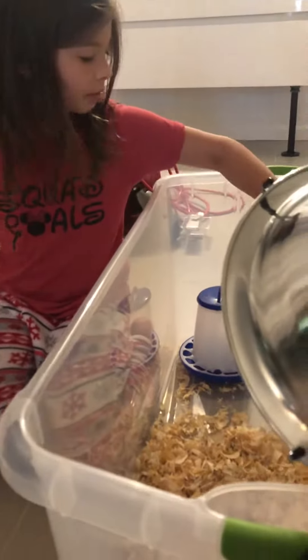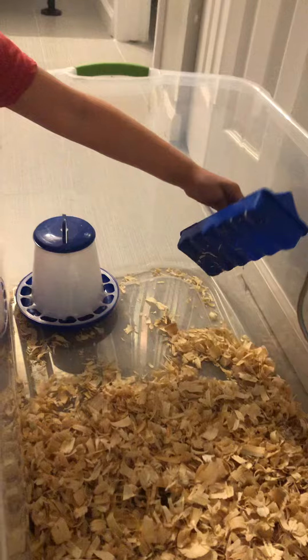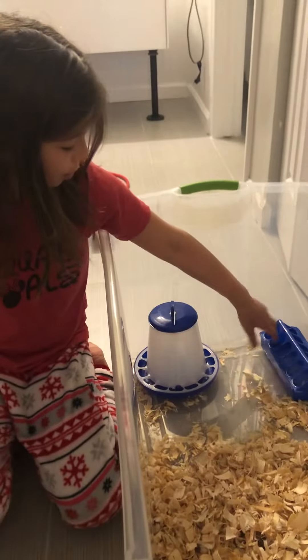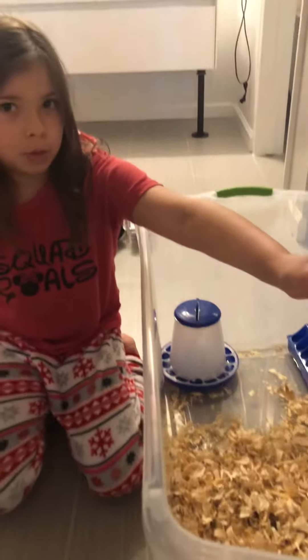This is for their food — you can get any kind of feeder you want. We chose a blue one, and we also got a blue one of these. You also need a heat lamp.